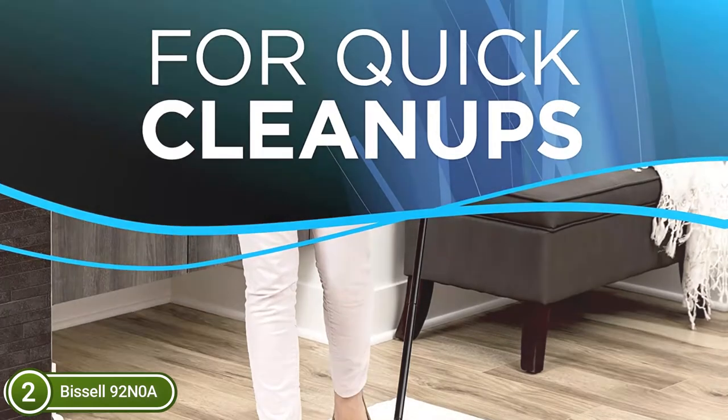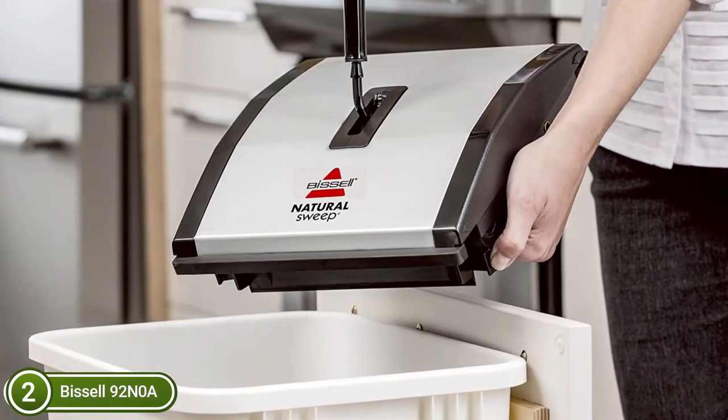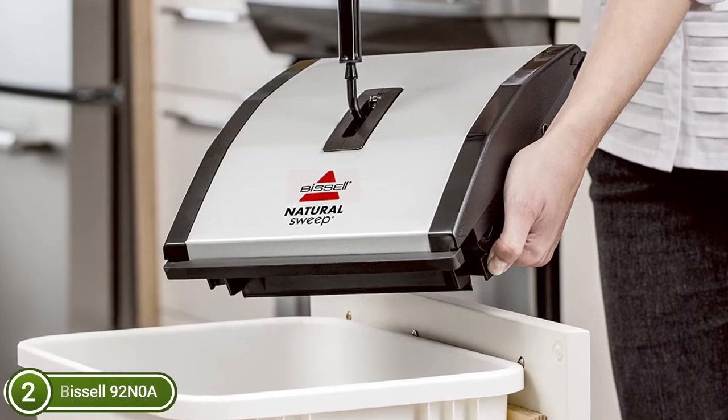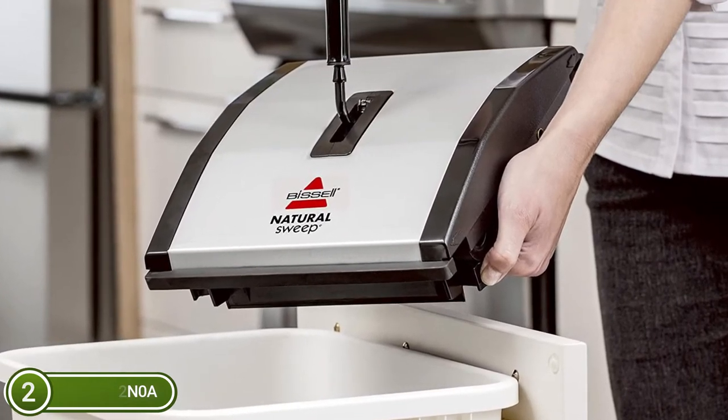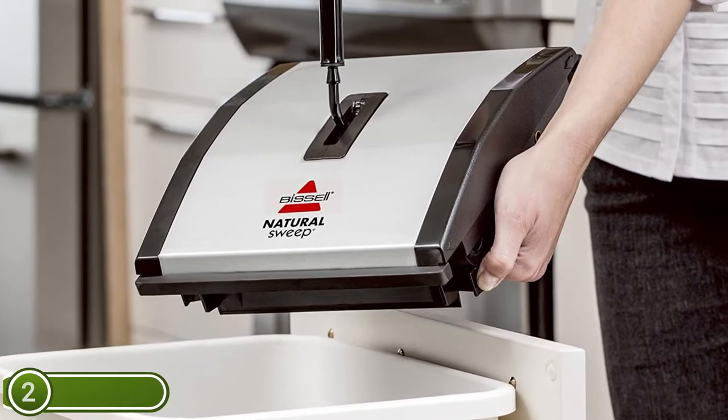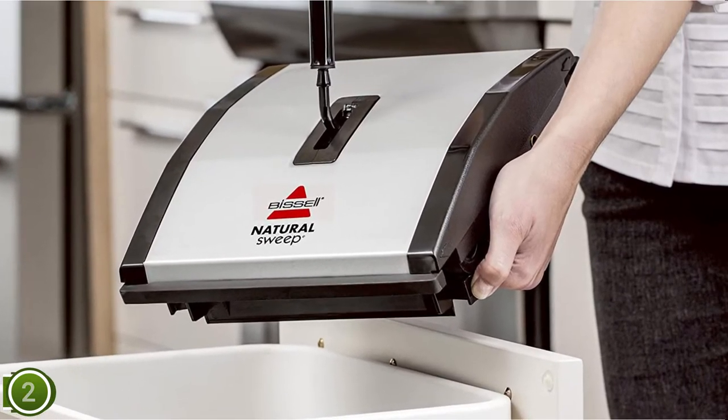It is compact and sturdy, but its light design is environmentally friendly and does not contain PVC, and is made from 100% recycled plastic. It requires no power to run and also uses no disposable products that waste resources.